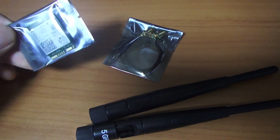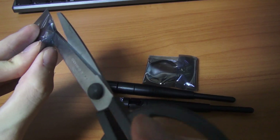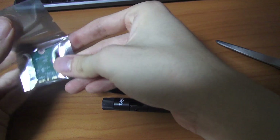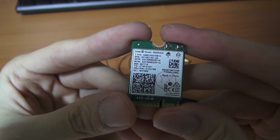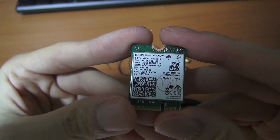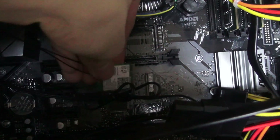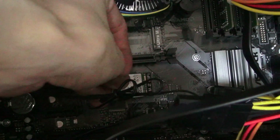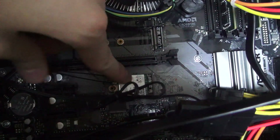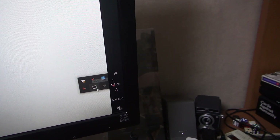I heard that some AliExpress products are fake and I hope this isn't one of them. You can see there is an M.2 Wi-Fi slot and I will plug it in. Okay, all done — and I think I may need to install some drivers.